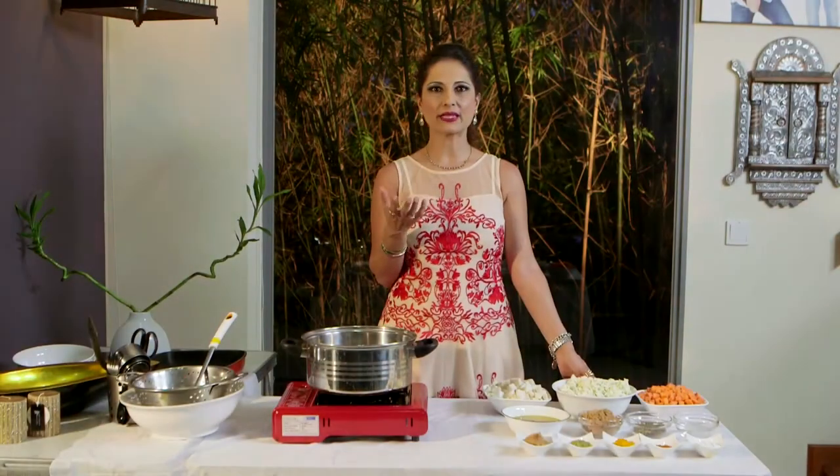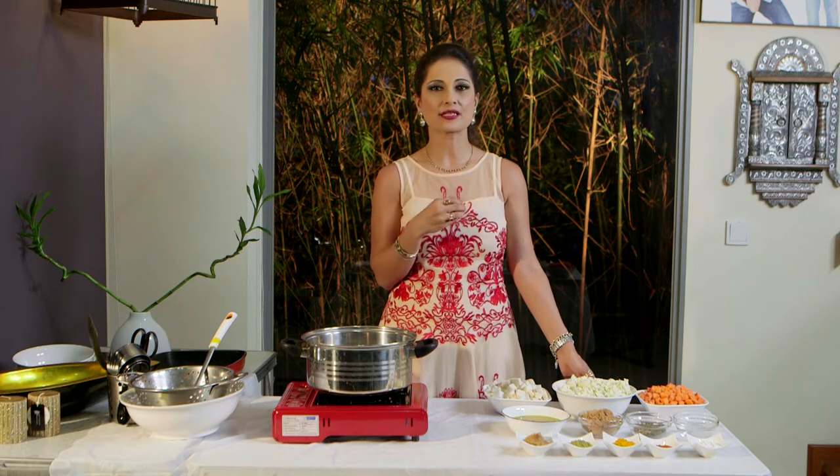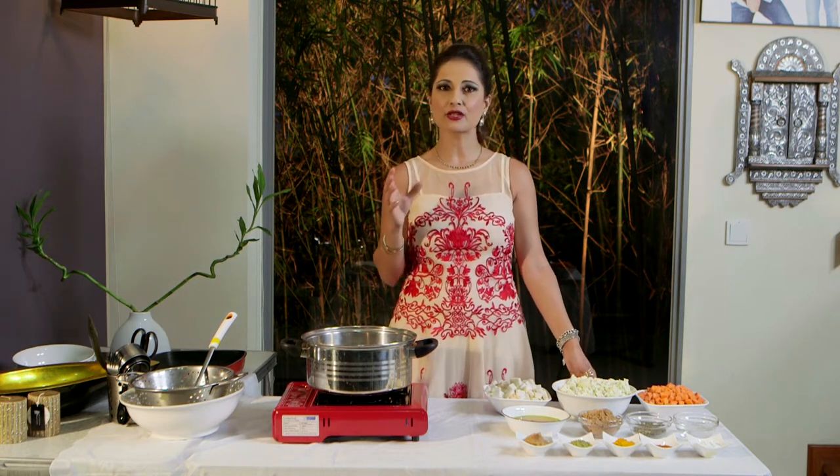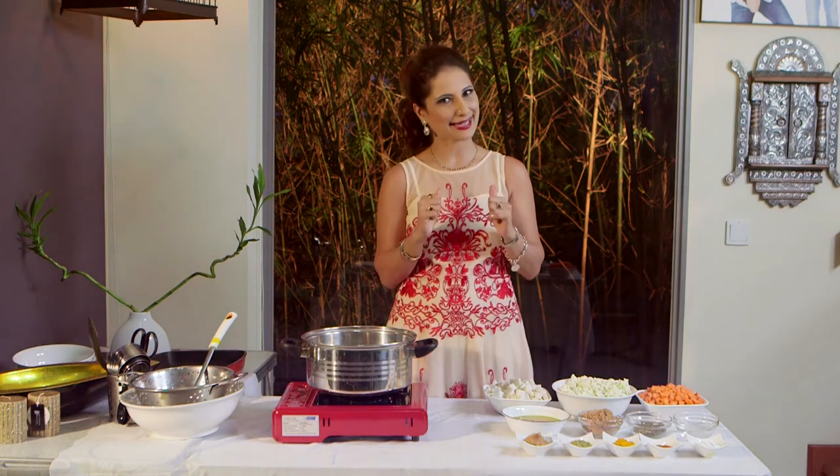Traditionally, making achaar takes quite a bit of time. There are some achaars that have to soak up the sun and cook in the sun for many days and many weeks. And then there are some achaars that are cooked and basically ready to eat. Being a jhat pat type of person, the quick kind is my type. So, we're going to use a little warm water and blanch these vegetables.